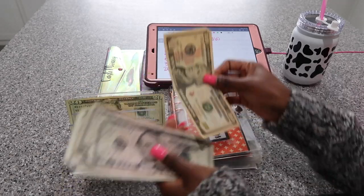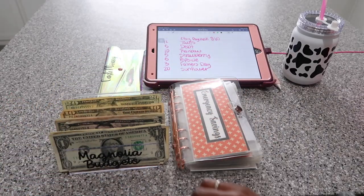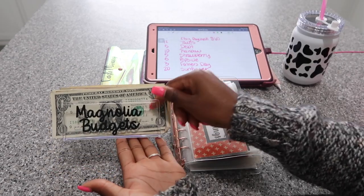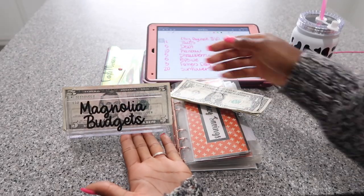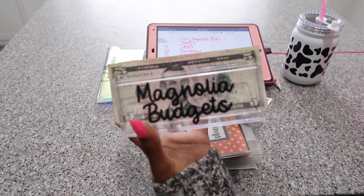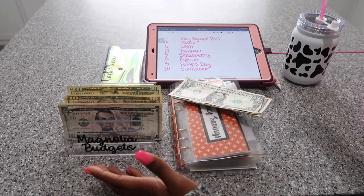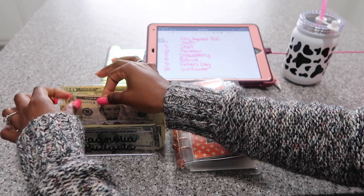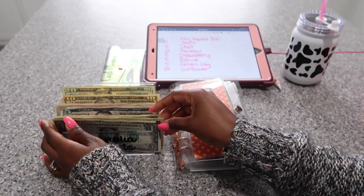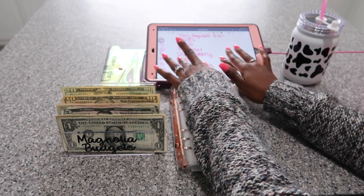For these small challenges, I'll bring out this small cash tray. I love it so much. I've been playing around with my mom's Cricut, and I was able to put 'Magnolia Budgets' on it — I'm super excited. I don't know if you guys can see it super well, but I love it so much. I'm hoping to bring some more options and items to the shop so that you guys can personalize a few things.